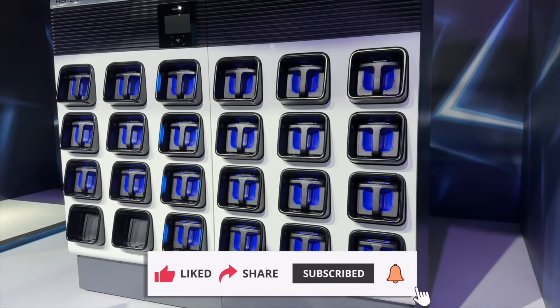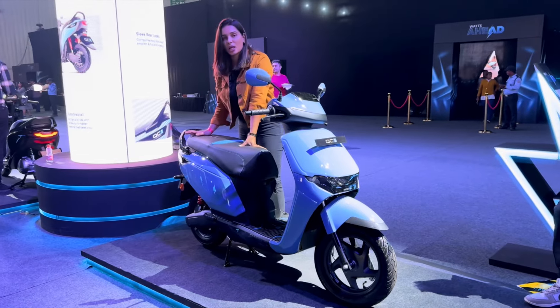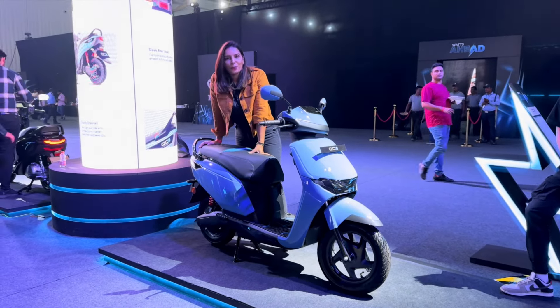The alloy wheel option is not available on the rear. On the front you have a drum brake, and on the rear you also have a drum brake. On the floorboard, you can carry one laptop bag, though a big bag will not fit on the floorboard.